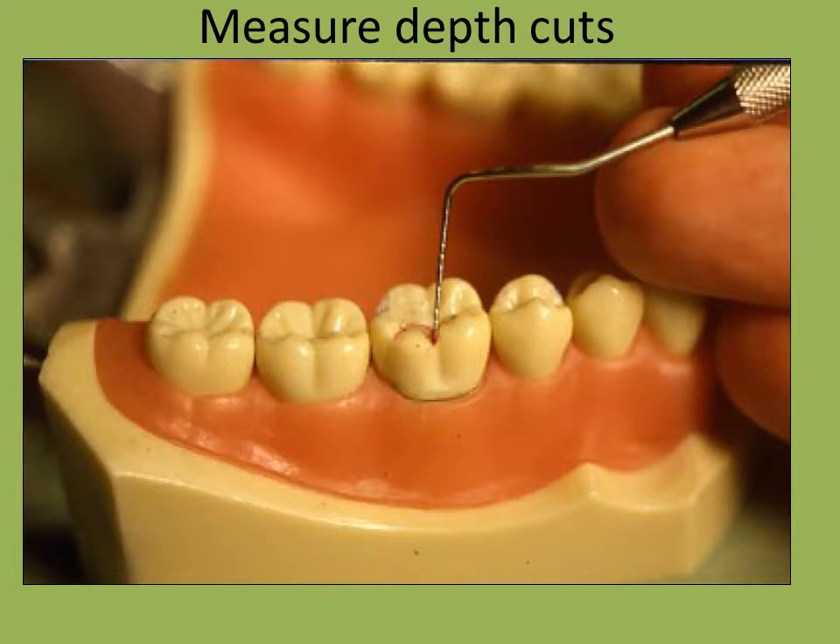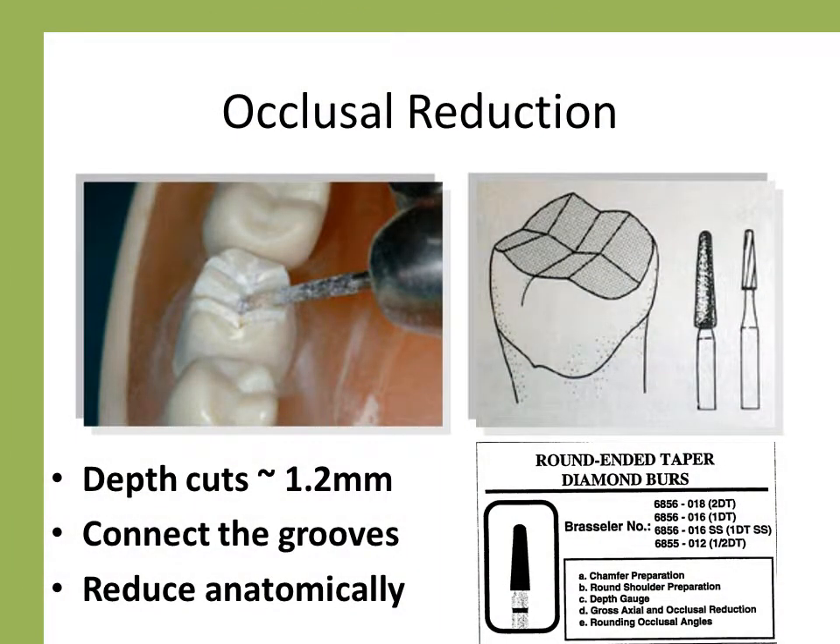Begin the preparation by using the 6856 to produce depth cuts on the occlusal surface. Depth may then be verified with a periodontal probe. The grooves are then connected. The reduction is performed anatomically, preserving the basic external anatomy of the tooth. Reduction may be evaluated with a periodontal probe, bite tabs, or putty reduction guide. About 1.2 mm is desirable. After finishing, overall reduction is approximately 1.5 mm. Slightly less reduction may be placed in the non-functional cusp areas, but the restoration must not be too thin. Some operators advocate slightly more reduction.